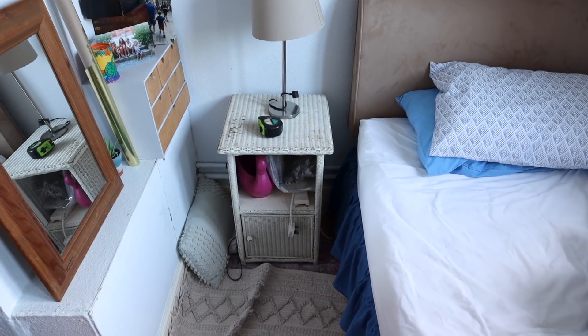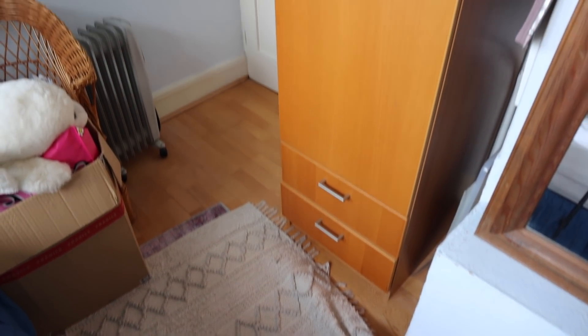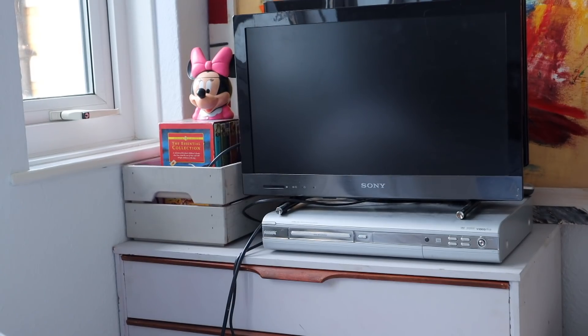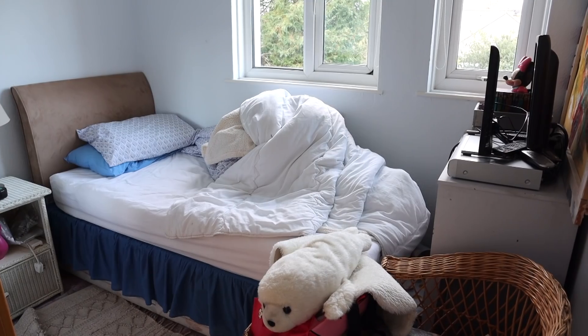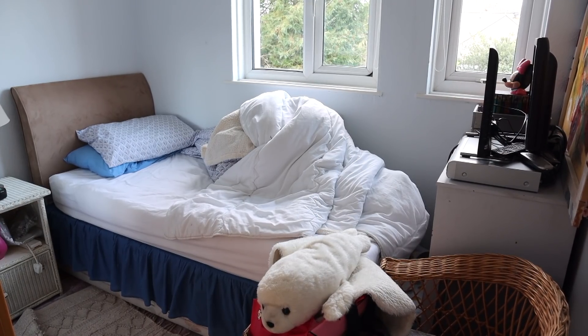This bedroom is quite small — it's a box room and it fits a single bed — but I don't think we've got the configuration of furniture right. It would be nice to have a bit more flow in this space, and there's just a lot of stuff in here that doesn't need to be in here, so I really want to declutter the space and give it a makeover.